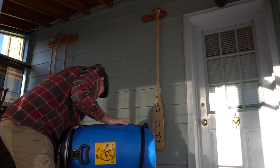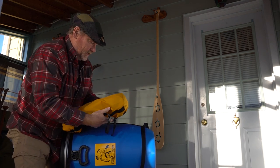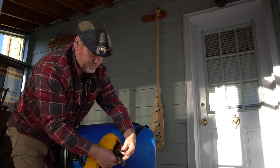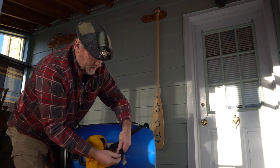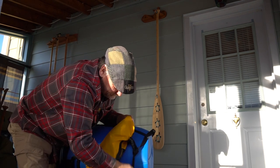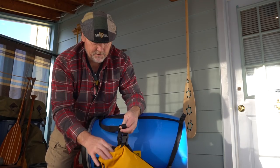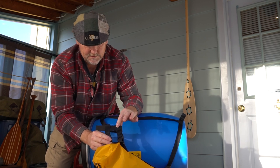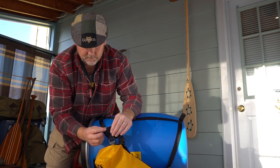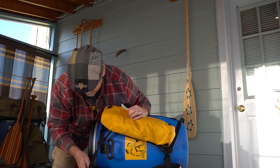We grab our pouch and thread it through the two loops, and then back through at the bottom — that one's through. Then you take your top strap and thread it through first the closest webbing loop, then the second webbing loop, and then finally head towards the buckle on the harness.